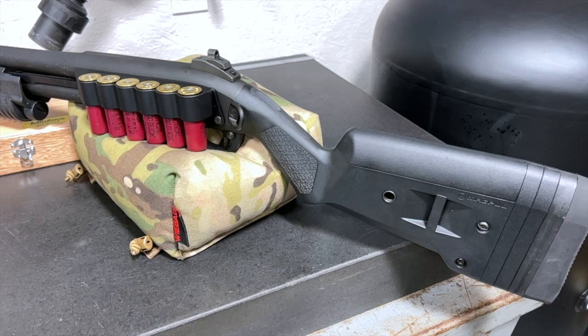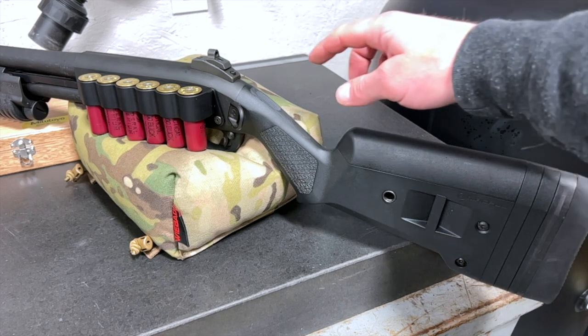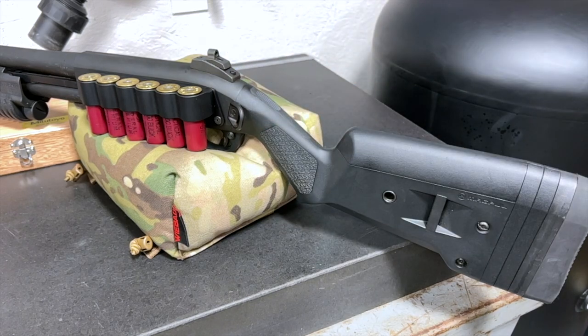Everything in the action and fire control group is original as it came from Remington. Finishing this up is the Magpul buttstock you see there. This gives you another QD cup as another sling attachment point, and in my opinion, much better ergonomics compared to the factory black synthetic stock that came with this shotgun. This view will also give you a better look at what the rear Scattergun Technologies ghost ring sight looks like.